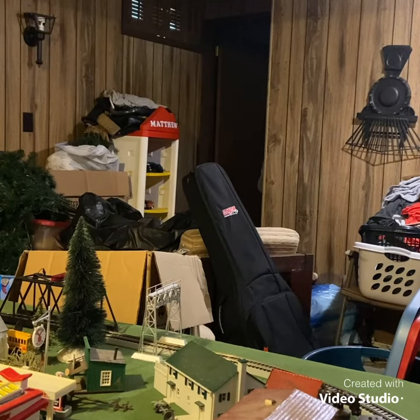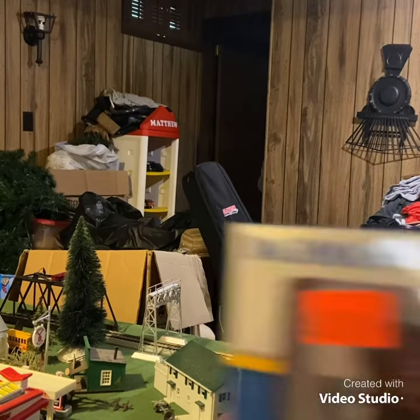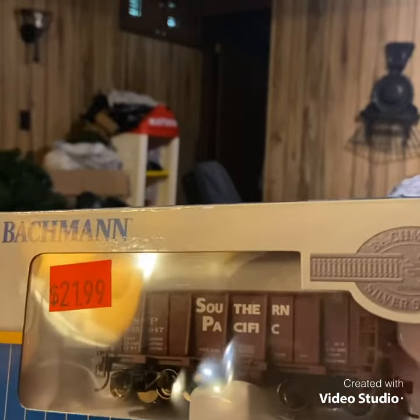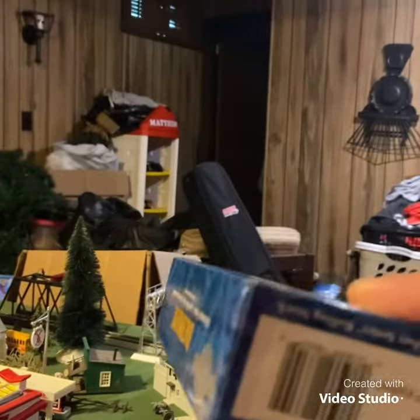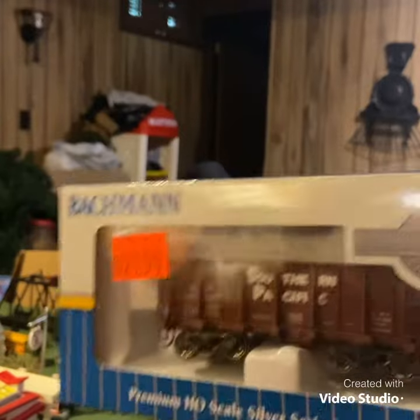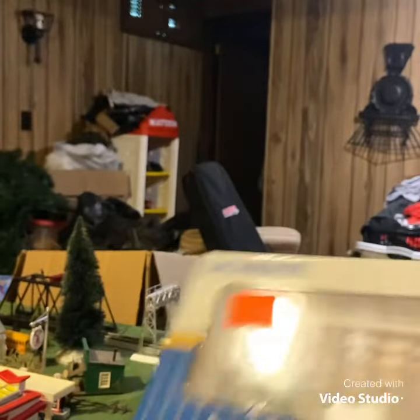Hi everybody, this is Treyman1993 and I hope you guys have a great weekend. So today we're going to be looking at something I recently bought from Andrew Shopping Center — yes, another boxcar for the collection. This time it's in the Southern Pacific paint scheme, so let's give it an unbox.